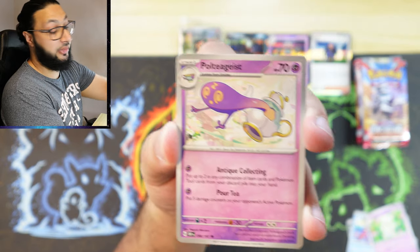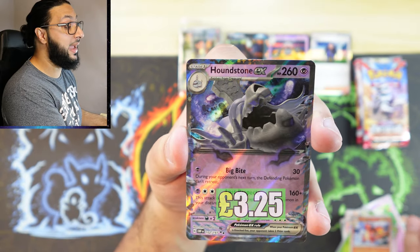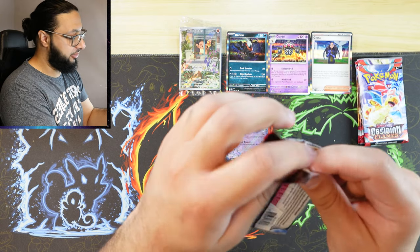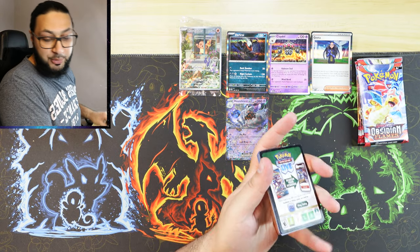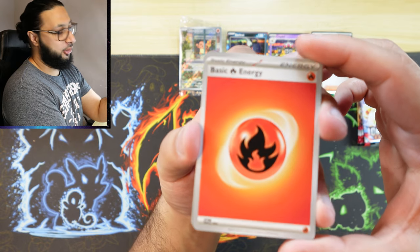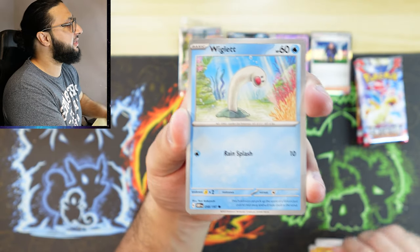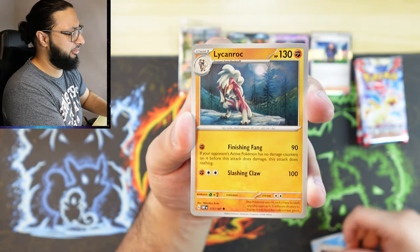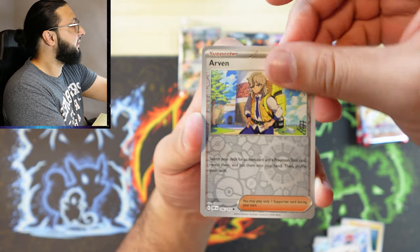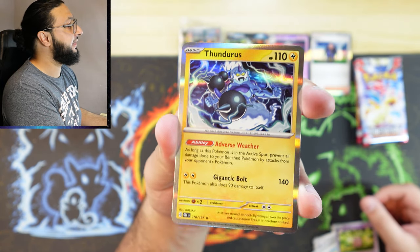Three guaranteed hollows so far. I'm not really a fan of having a guaranteed holo because it just means the rarity means absolutely nothing — surely people agree with me on that. If it's guaranteed, it's not very rare, is it? Arvin into a Clefairy into a Thundurus regular holo — this doesn't feel like a hit.